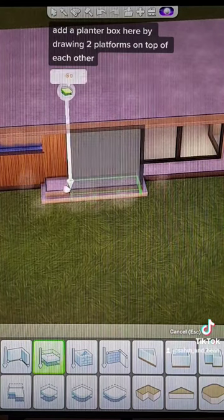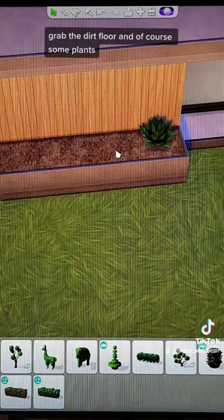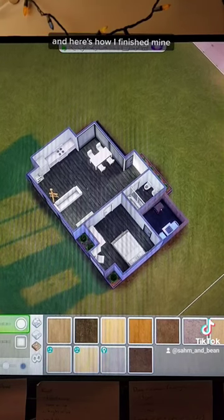Add a planter box here by drawing two platforms on top of each other. Grab the dirt floor and of course some plants. And here's how I finished mine.